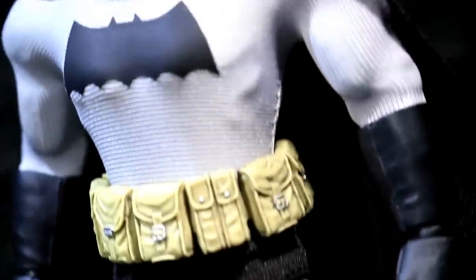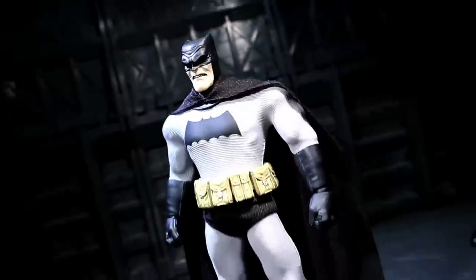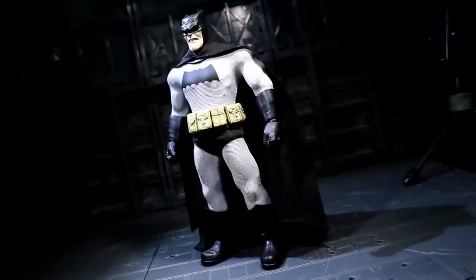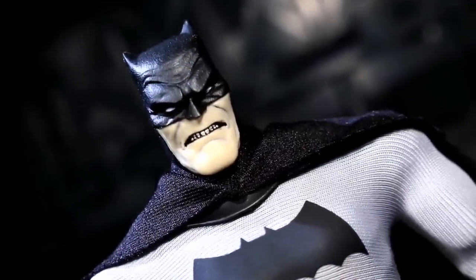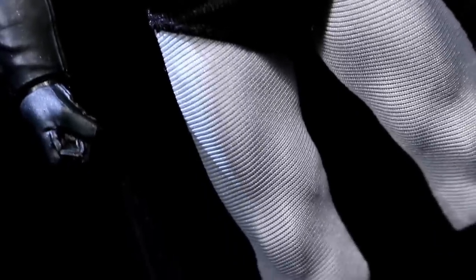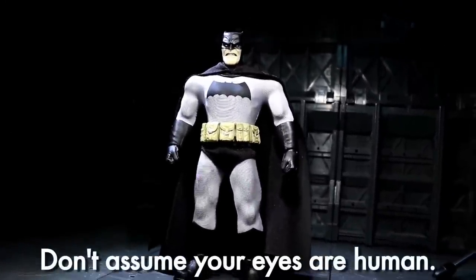The aim of 1:12 Collective is to take the best qualities of high-end 1:6 scale pieces and half-size them down to the 1:12 scale, in which humans are generally six inches tall rather than twelve. This was apparently a passion project of Mezco's main dude, and it shows. The elder Batman has a properly meatloafed buck with a well-crafted softgoods costume stretched on top. While the threading comes off a little too thick in imagery, in person, to my human eyes, I find it looks quite slick.